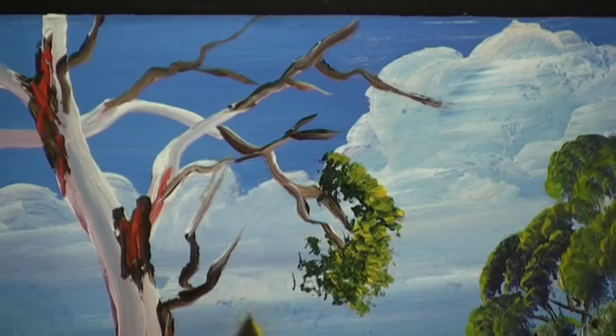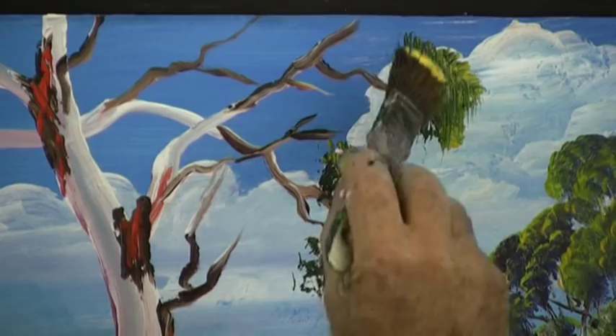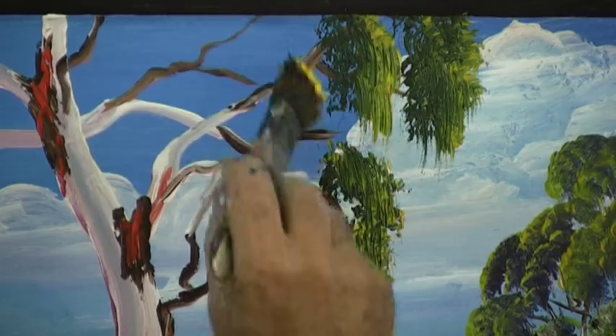Have a look at trees when you're out and about, and imagine how you could load a brush and reproduce exactly the same shape and tones as that tree. There are so many different trees with different colors and different shapes.